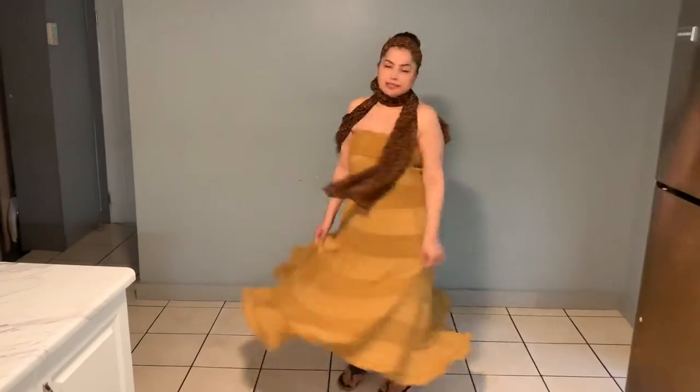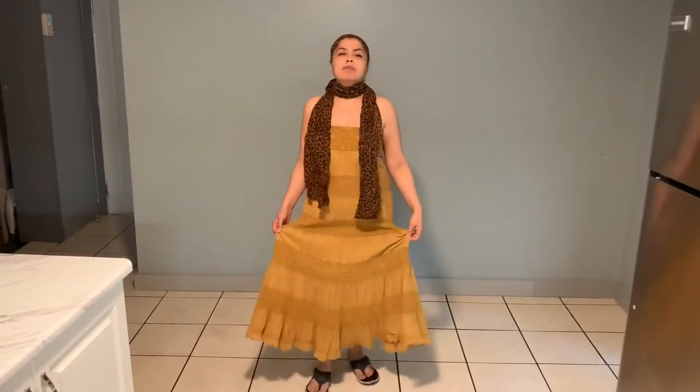I love doing this — I feel like a little girl! I got this dress from Marshall's. If you haven't been there, go check it out — it's a great store, not expensive, and you can pick up great bargains. I'm just going to keep twirling — it just feels like being a little girl!